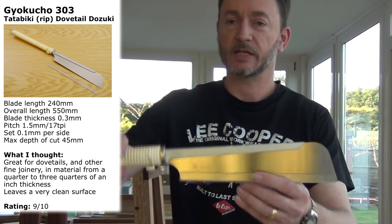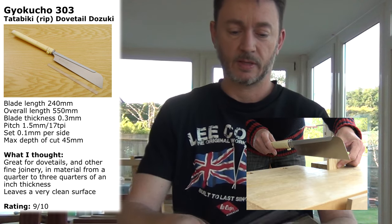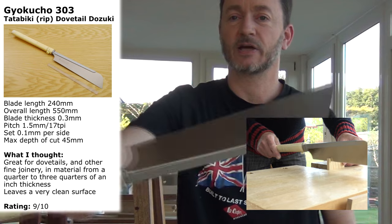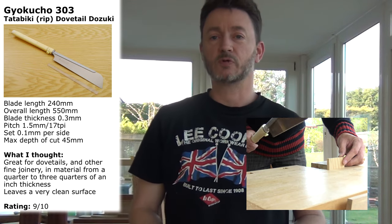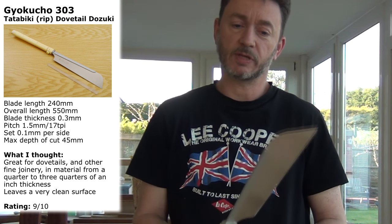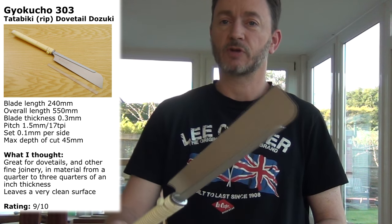Now the dozuki — it is quite a large dozuki saw. It has a fine blade on it, makes an excellent cut, and leaves a really lovely smooth surface. The model number is S303. Again, lovely blade, lovely and sharp, nice and flat. It's got the stiffening back on it, which means I can cut nice accurate joinery with this and not have to worry about not getting a straight line.